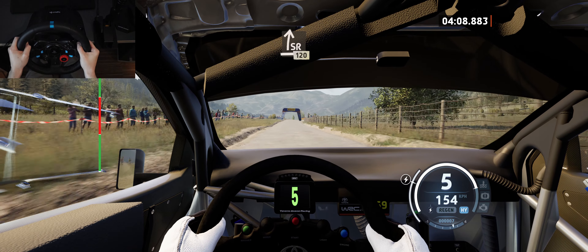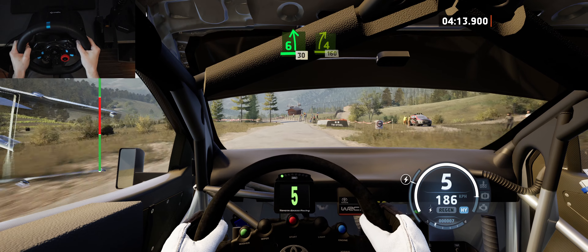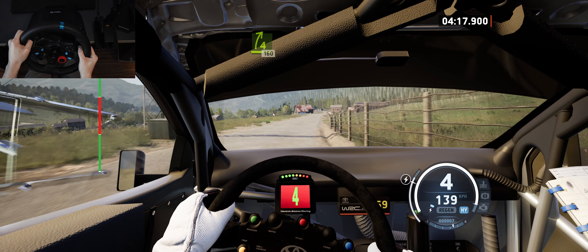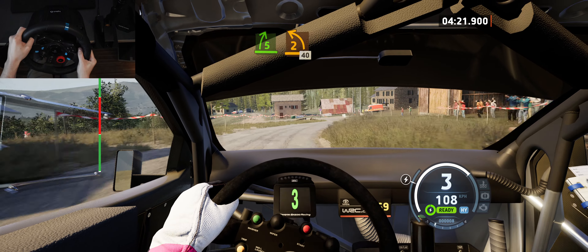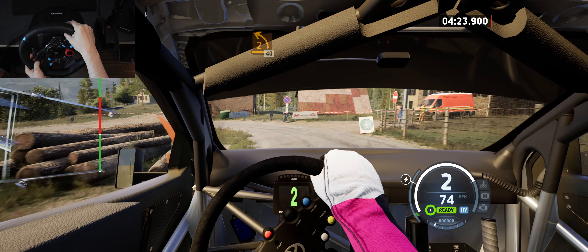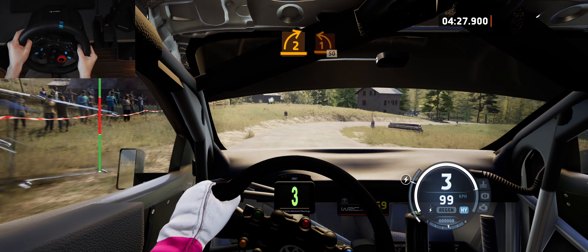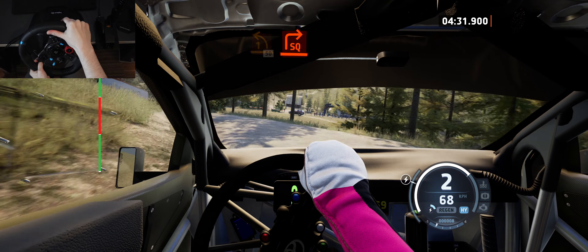Slide right, 120, slowing, 6 left, 30, 4 right, keep in, it's a 6 right. Slowing, 5 right, and 2 left, long, 40, 2 right sharp, to 1 left, half long, 50, square right.